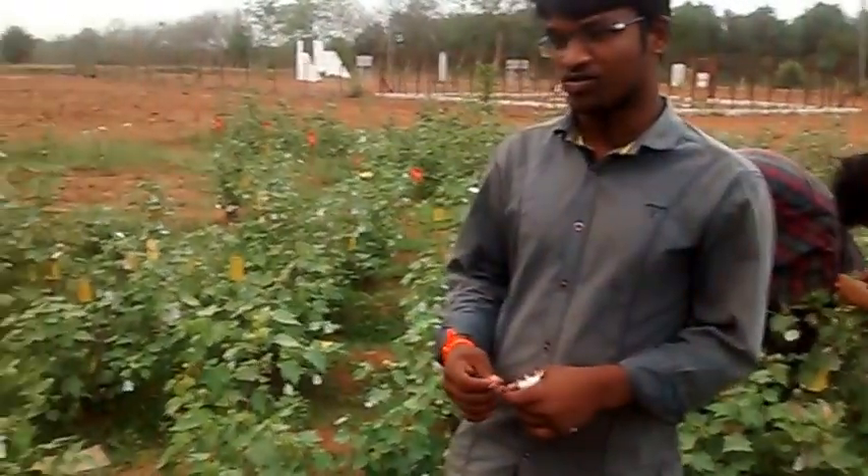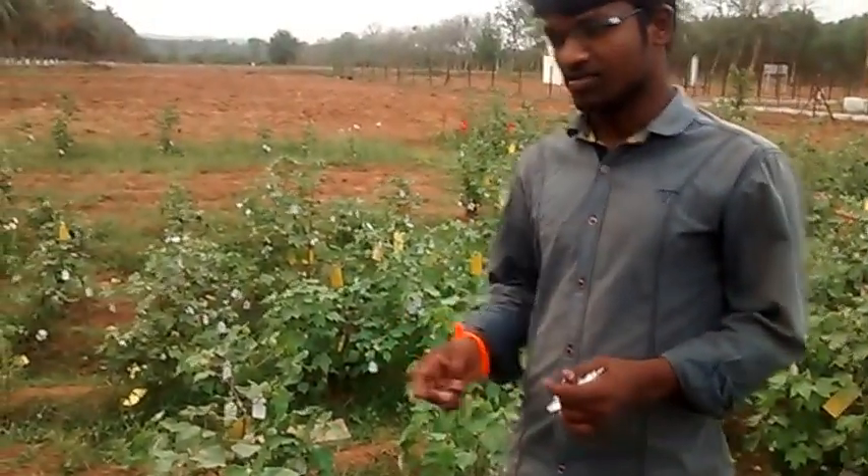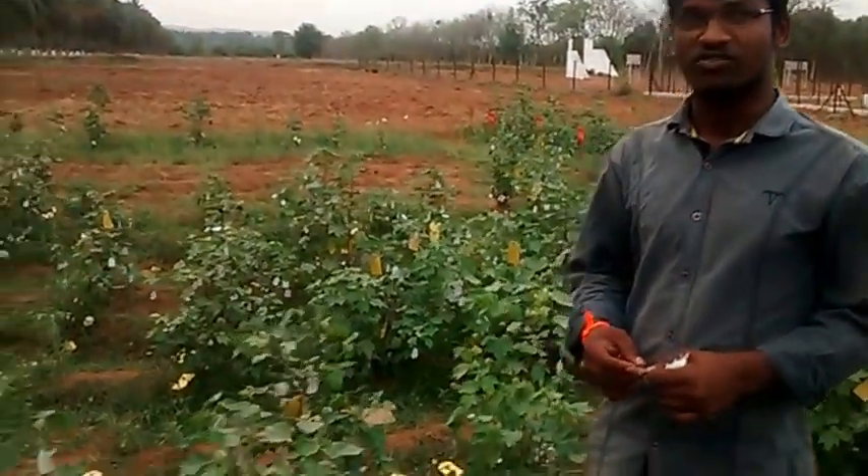This crop was grown 2 months ago. In this crop, 3 rows of females are growing one variety and 2 rows of females are growing another variety. Several varieties are there in this crop.